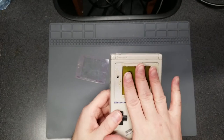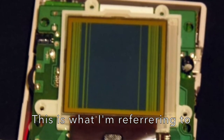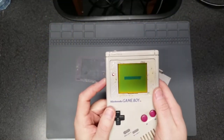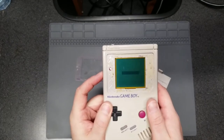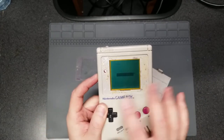I have an example on screen of what it looks like when there are damaged lines on the screen. This Game Boy does not suffer from that at all. Testing it out again so you can see that it does work — the screen does work. I'm going to adjust the contrast a bit, but you can see there are no missing lines on the screen at all. Screen works fine.